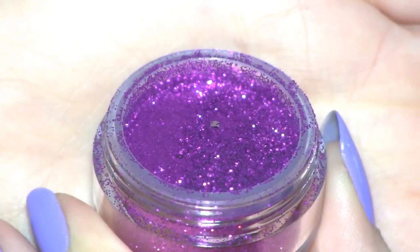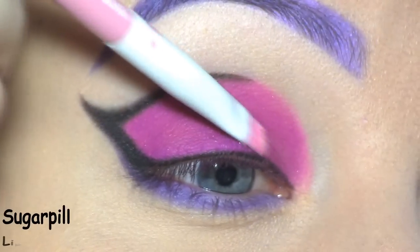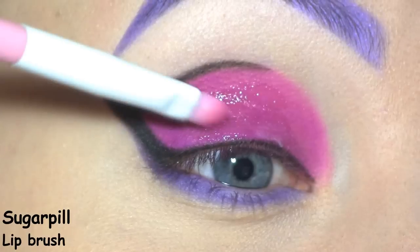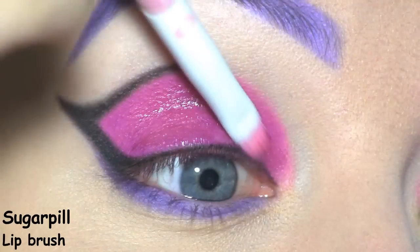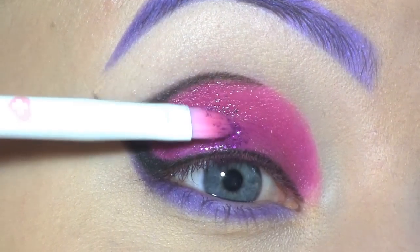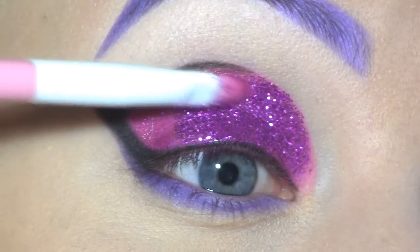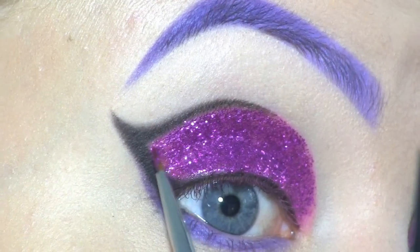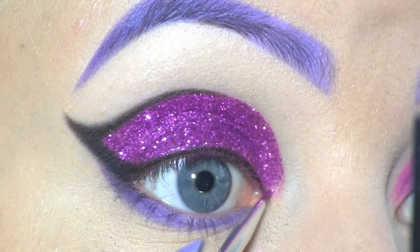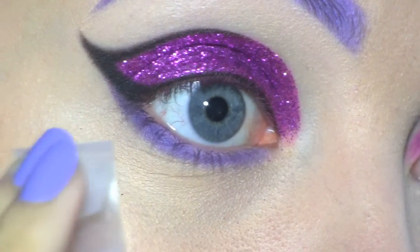All over the lid, I'm going to apply this stunning fuchsia glitter by Violet Voss, called Victoria. I'm first applying the Violet Voss Glitter Adhesive, using a tiny nail art brush to apply it precisely at the inner and outer part of the lid. I'm picking up all the glitter fallout with some regular scotch tape.